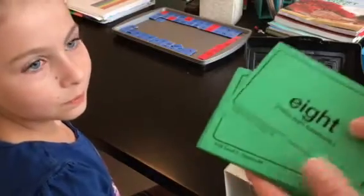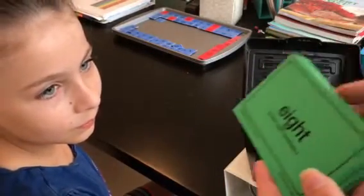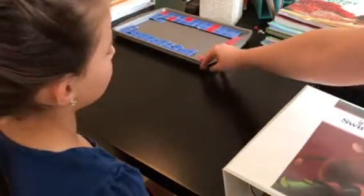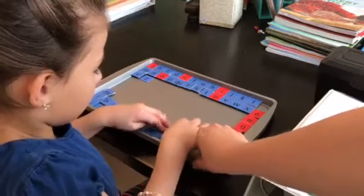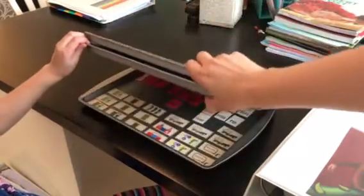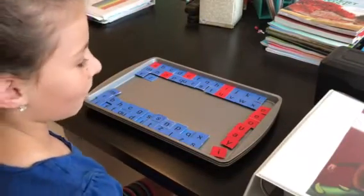Then we pick out some word cards and review them. These are common words that illustrate some of the teams and phonograms we've been learning. She reads through a handful each day and we move them to the back of our little box. With my tiles, I have them on jelly roll pans — the alphabet and vowels on the top board, and underneath I have different letter teams, vowel teams, consonant teams, the different sounds of 'er', and below that suffixes, prefixes, and syllable marking tiles.